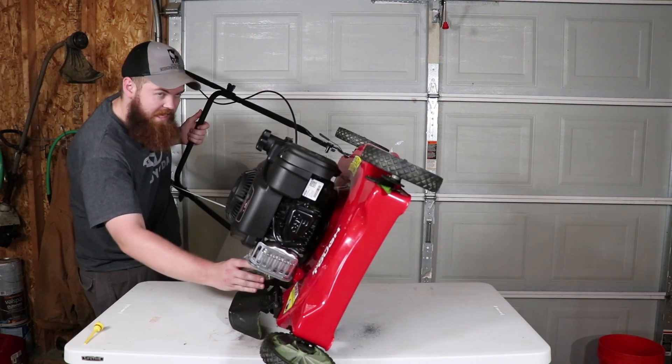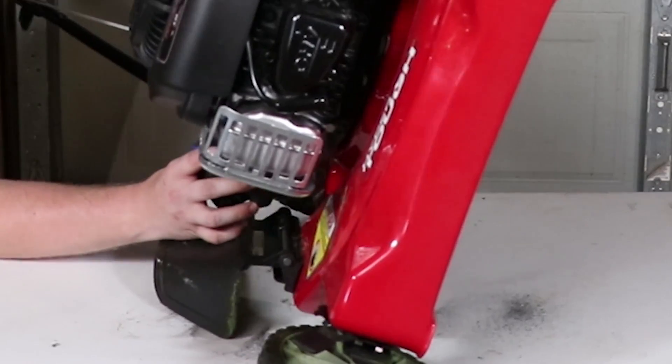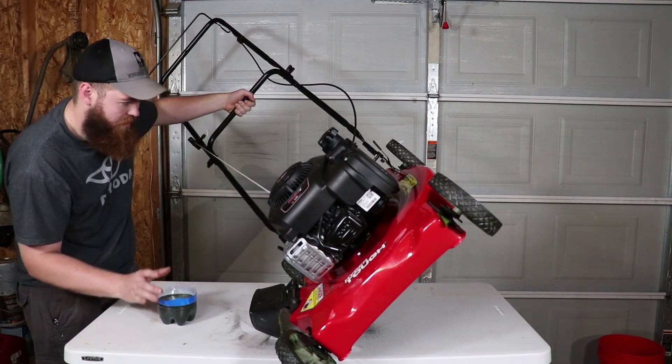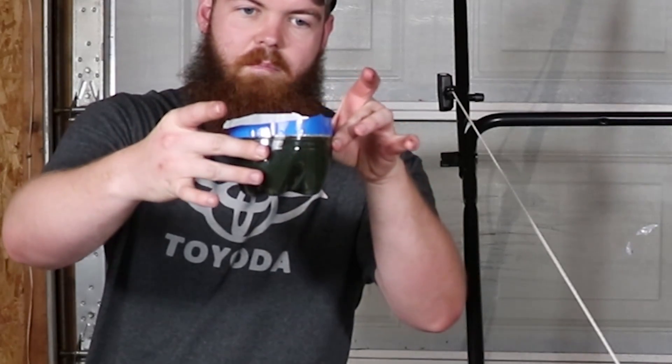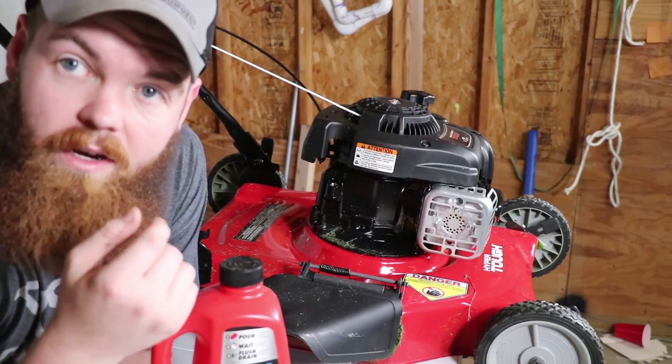This actually might work pretty good — I expected this to be a disaster. This thing has more oil in it than I thought. Looks like that is all the oil out of it. In case you're curious, we got about the bottom of a two-liter bottle's worth.